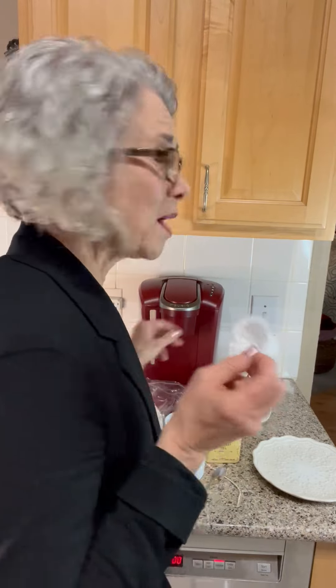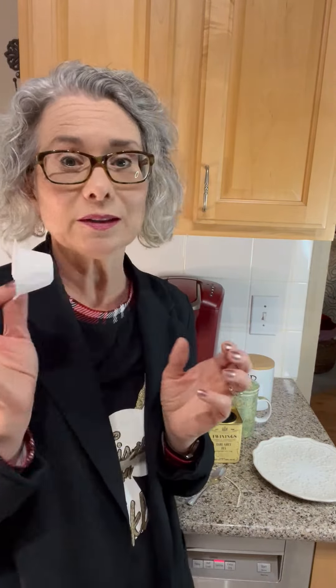So these are not functional for our Keurig. But of course, I don't want to throw something I've paid for out, so I'm thinking, what can I do with these things? And I came up with a great idea.